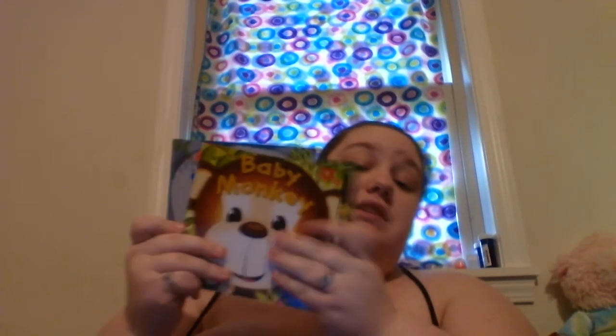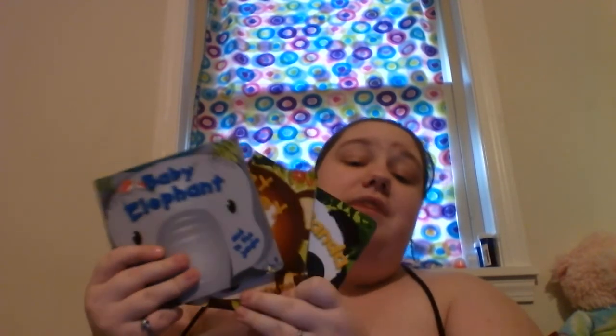The last two items from a couple days ago are two baby books — one's baby monkey and one's baby elephant. I previously hauled the baby panda book and actually read it on tape. These are just baby books, kind of like hard cardboard. I'm going to store them away and I can use them whenever I do get pregnant — read them to my baby when they're born. You can put them on your bookshelf and see what they are. Books don't really go bad.